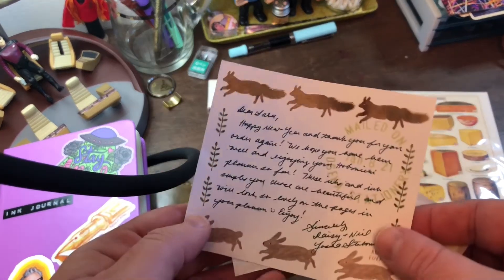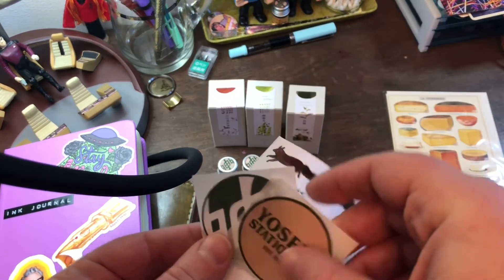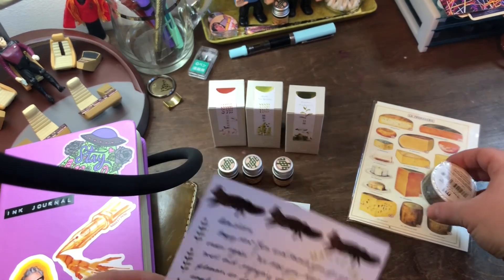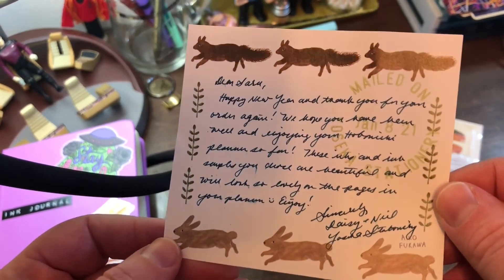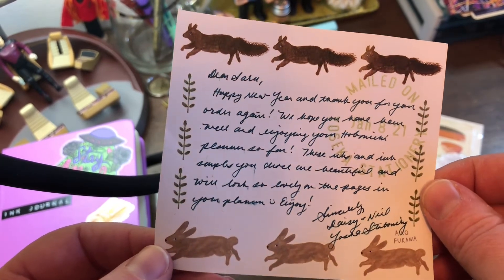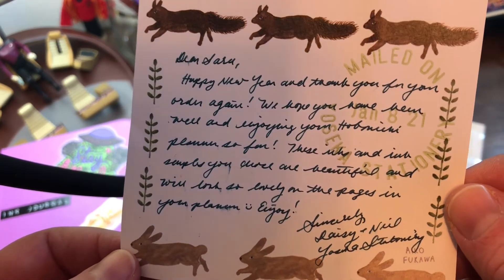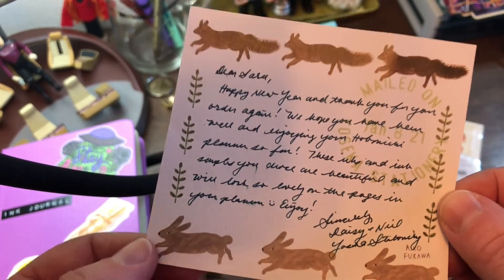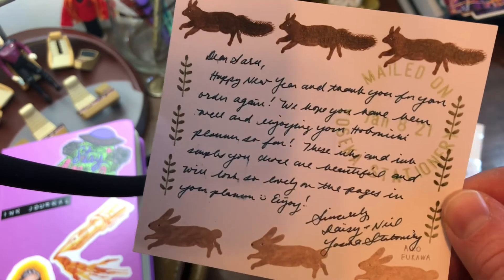They always send such a lovely note. And stickers — I love stickers. I mean, let's be honest, we order our things for the stickers, right? And, happy new year and thank you for your order again. Yes, this is my second order with them. We hope you have been well and enjoying your Hobonichi planner so far. Yes, that's right, I ordered my Hobonichi planner from there. That's so personalized — they remembered or saw my orders.